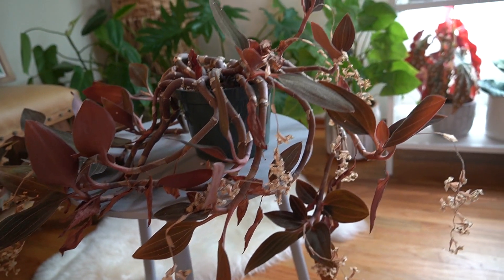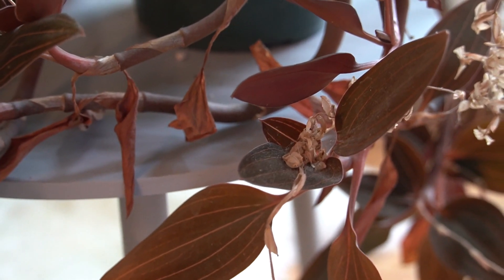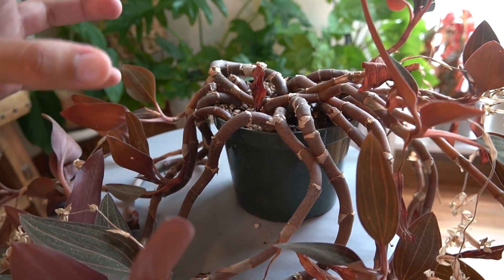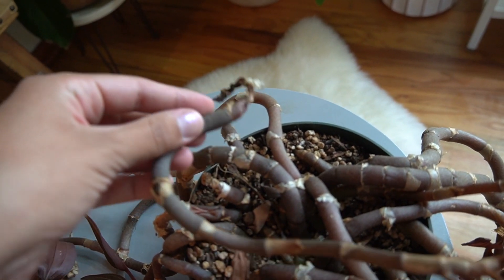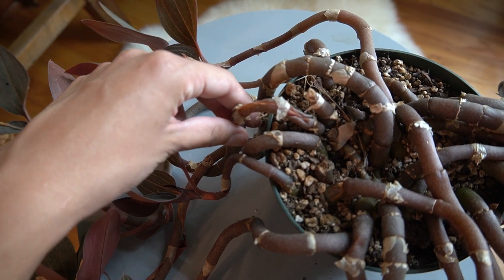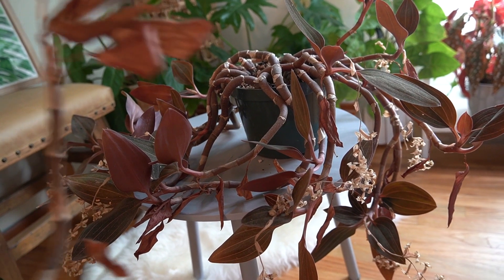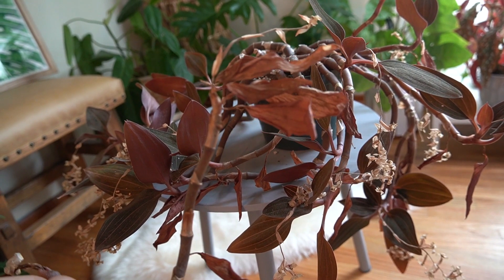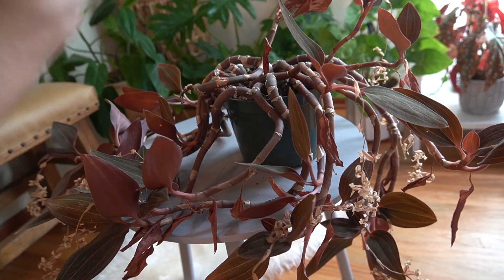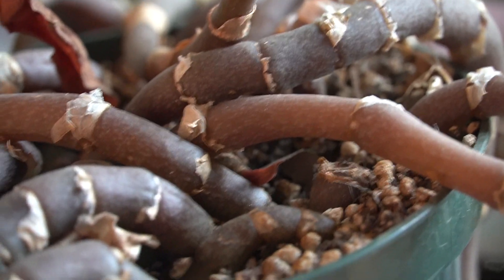This was in bloom quite a while ago, so you can see the dead spikes - the flower spikes are still there, so I'm going to need to cut those off. You can see the spider webs on here, all the dead leaves, and this whole entire area is bare. Part of it fell off when I was moving it, and this one is going through the same thing. It's incredibly dry right now, but there is new growth coming in, so it definitely can recover.